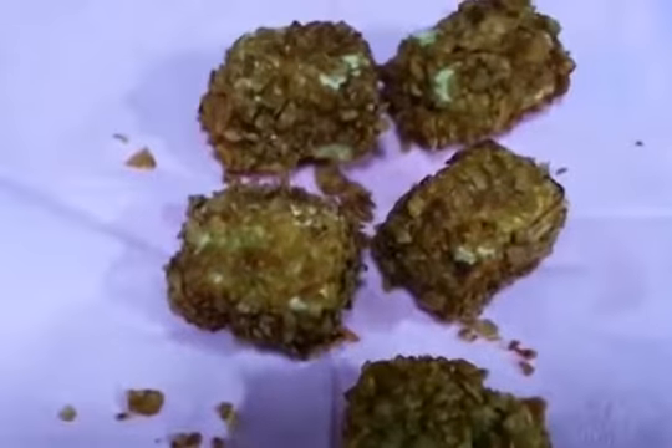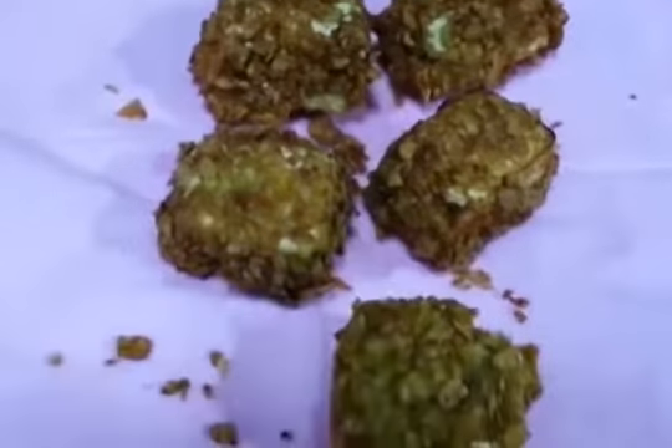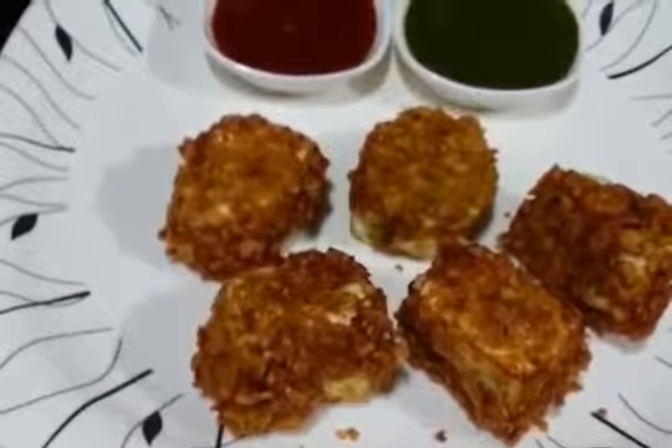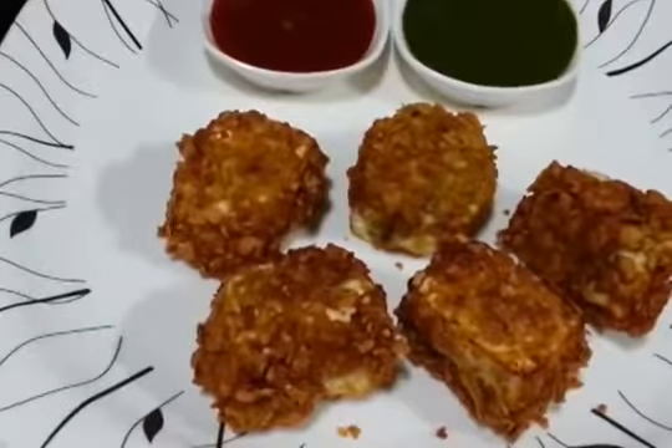All we need to do is fry the cornflakes and stick them to the paneer. So this is ready. There you go — your paneer crispies are ready. You can see it is so quick to make.